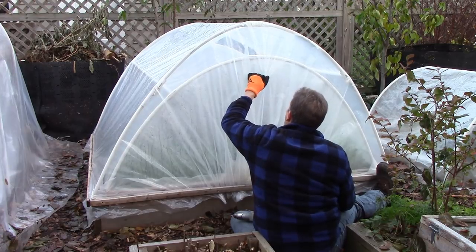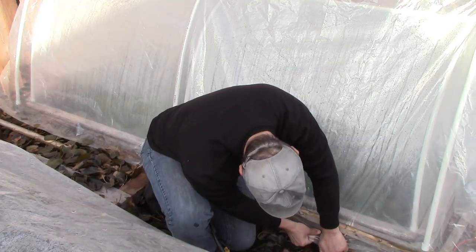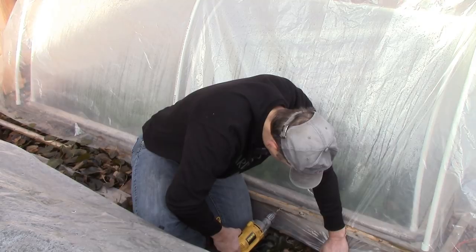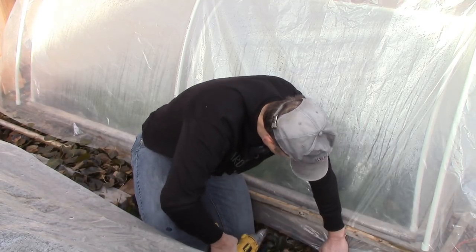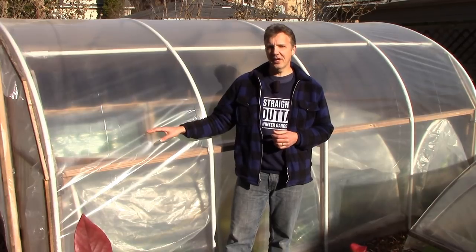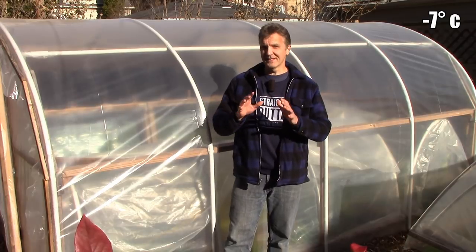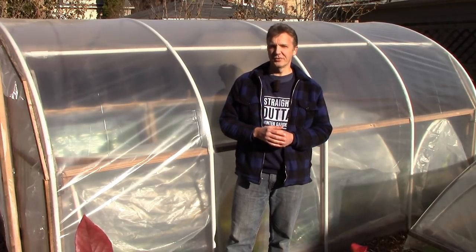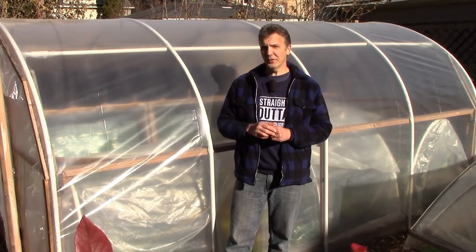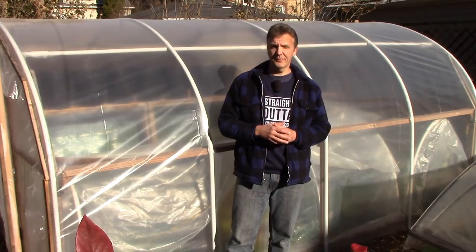Another benefit is that the cold kills pests. Applying cover earlier extends the season for pests and allows them to continue wreaking havoc well after they'd ordinarily be killed by the cold. The same principle applies in the spring — I remove the first layer of cover when temperatures are no longer expected to dip below 20 degrees Fahrenheit, and I remove the second layer when freezing temperatures are no longer expected. This limits the amount of time that I have to vent, and it also reduces the risk of plants overheating at a time when they don't need protection from the cold anyway.